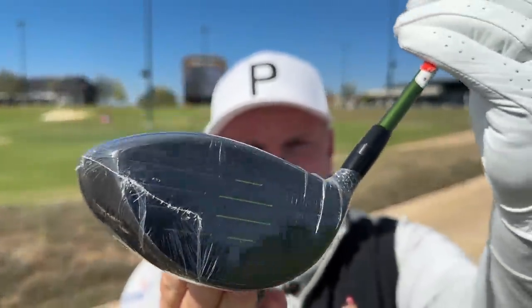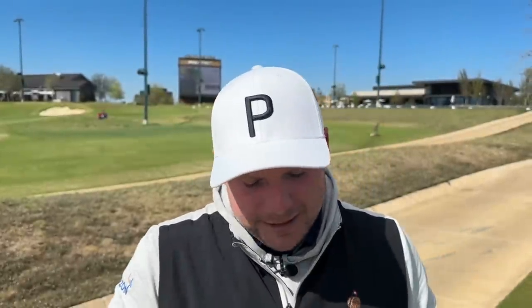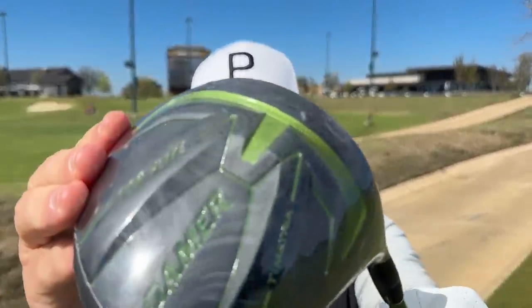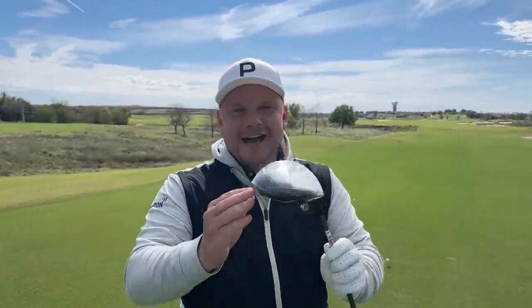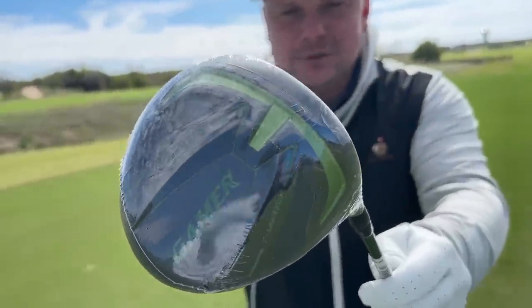Get in the comments below — how much did you pay for your current gamer, did you buy it brand new, and what brand is it? Because I guarantee not many of you will be using this. It's a very, very breezy day here at Fields Ranch on the West Course and we're off the very back tees. I have a TopFlight Matrix driver.